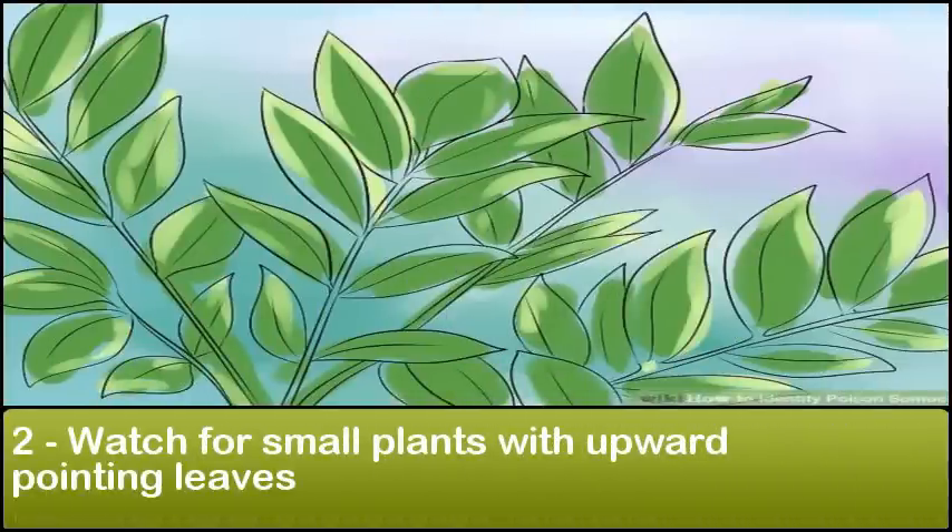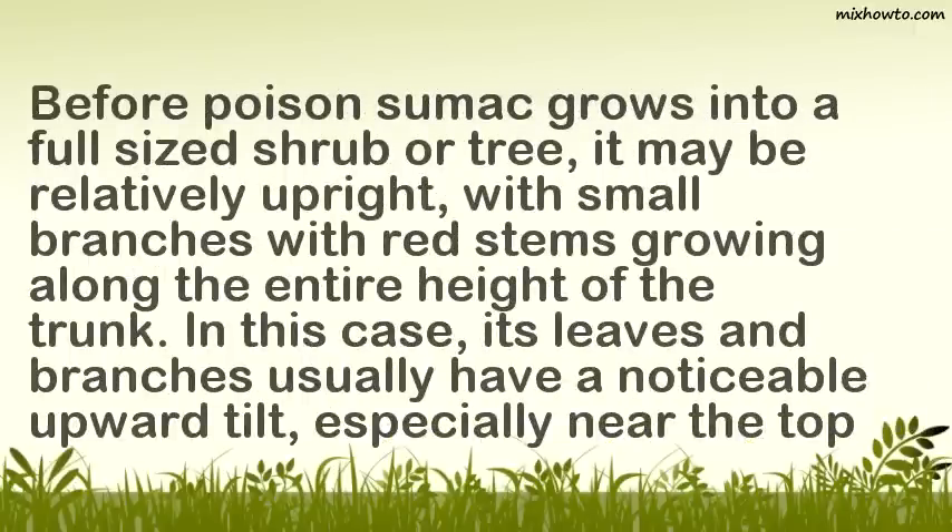Watch for small plants with upward-pointing leaves. Before poison sumac grows into a full-sized shrub or tree, it may be relatively upright, with small branches with red stems growing along the entire height of the trunk. In this case, its leaves and branches usually have a noticeable upward tilt, especially near the top of the tree.